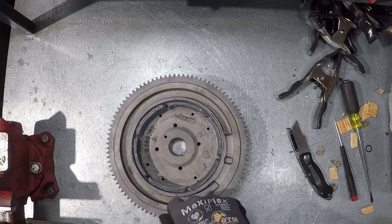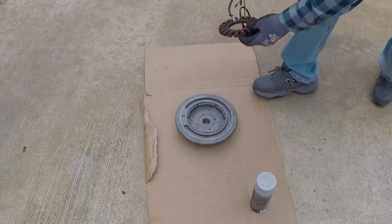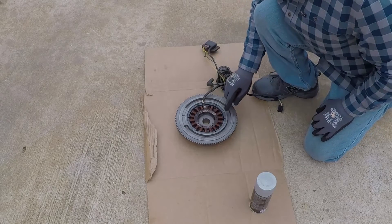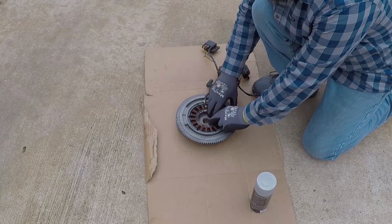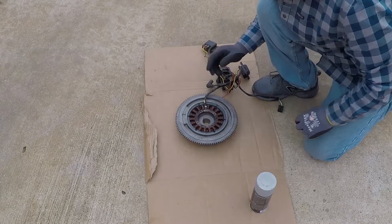I'll take it out and blow it with air. It's also a good idea to test the fitment of the stator against these magnets, just in case too much JB Weld was applied. It's perfect — I have about one-eighth inch clearance. This will work just fine.